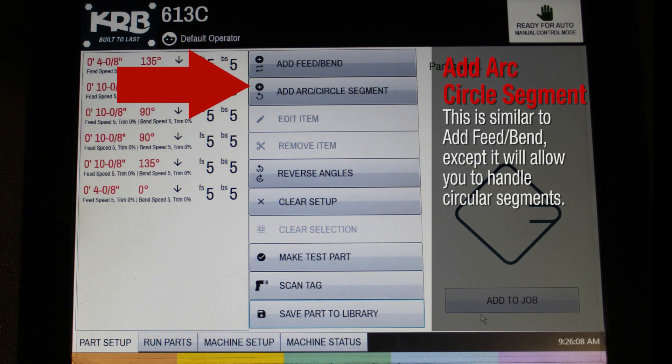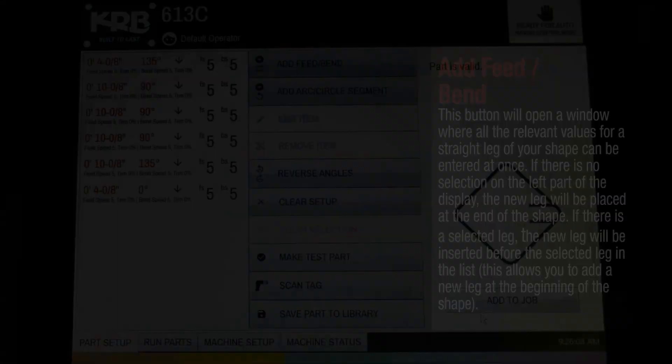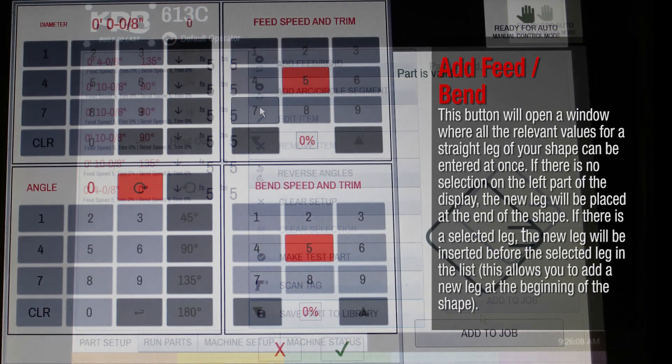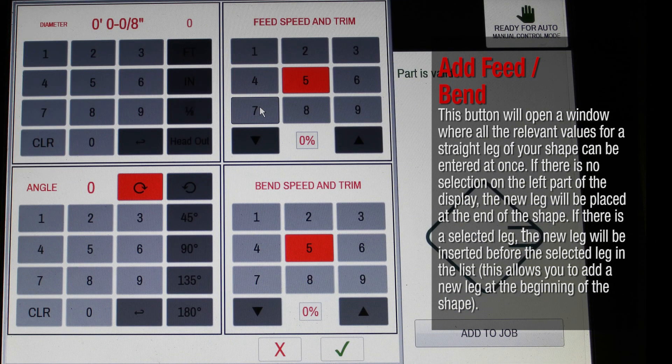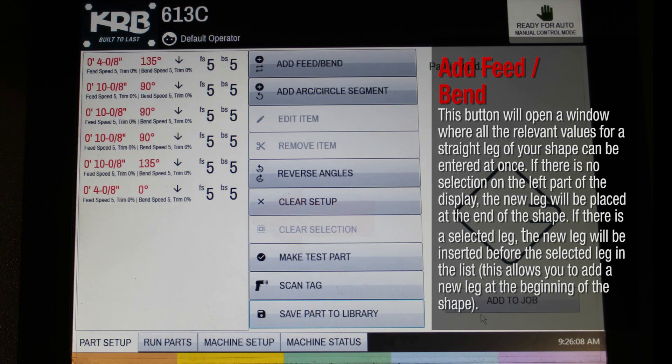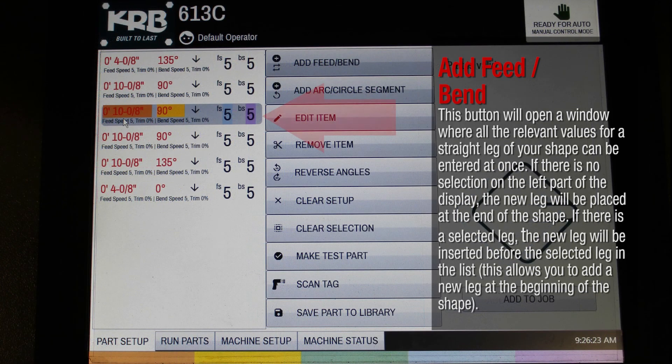This is similar to Add Feed Bend, except it will allow you to handle circular segments. This button will open a window where all the relevant values for a straight leg of your shape can be entered at once. If there is no selection on the left part of the display, the new leg will be placed at the end of the shape. If there is a selected leg, the new leg will be inserted before the selected leg in the list. This allows you to add a new leg at the beginning of the shape.